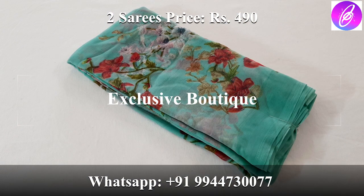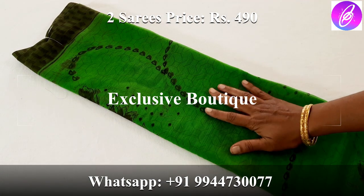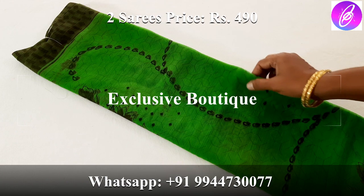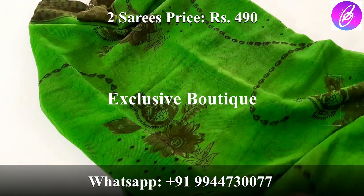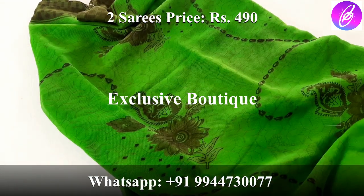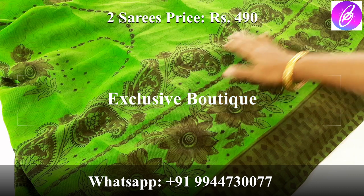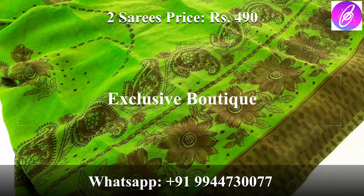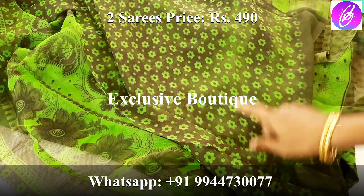Next color is a light shade green color. Next design is a green color. At the top you have this design and a small border. All over you have this design. This color is a dark shade green color. At the bottom you have a floral design and a small border design.